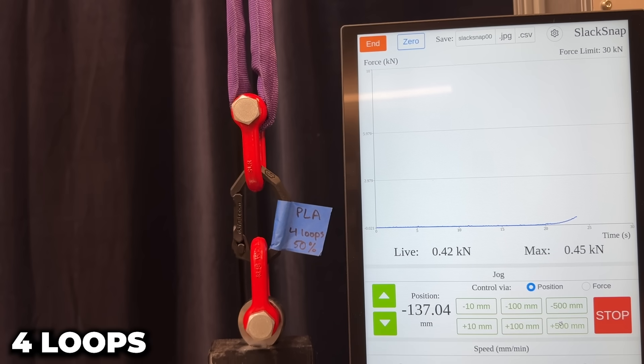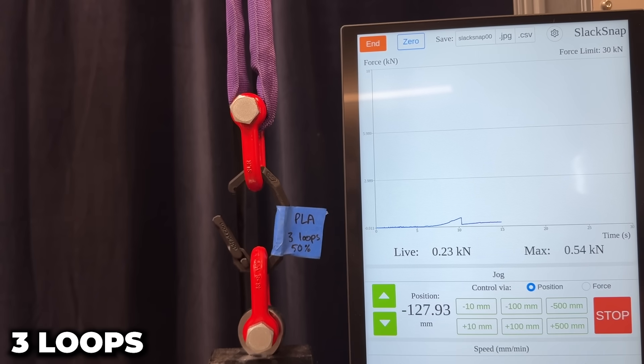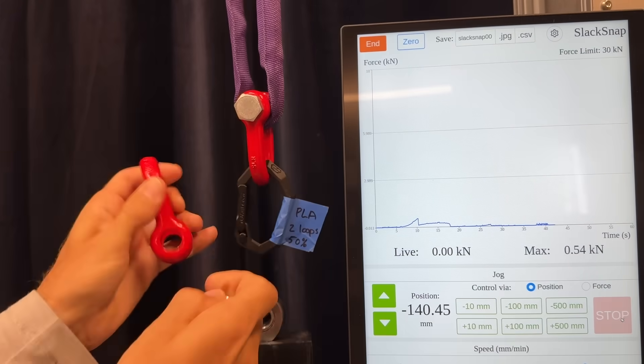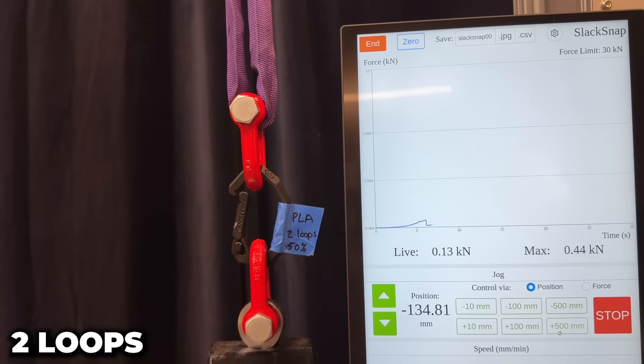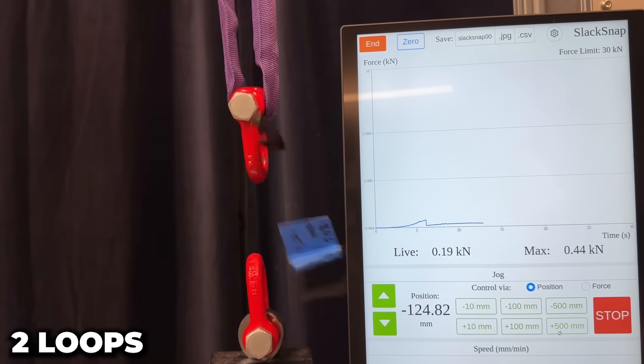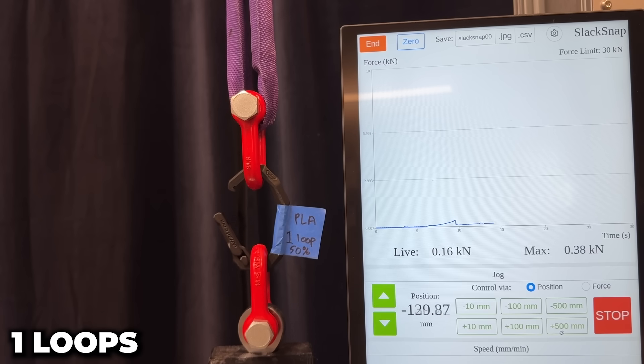Starting at four loops — that's wildly consistent. It's literally the tape holding it together at the end. 0.44 kilonewtons. So it's less than three loops. It's almost like the person who designed this knew what they were talking about. And one loop — that's crazy low.